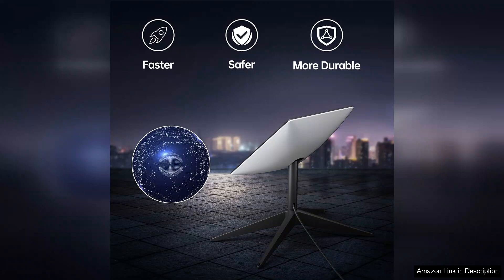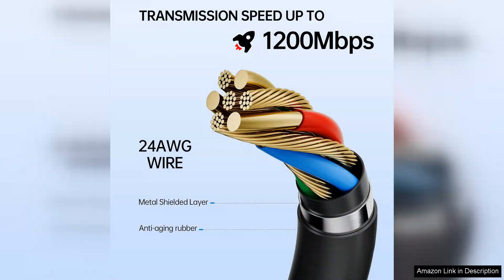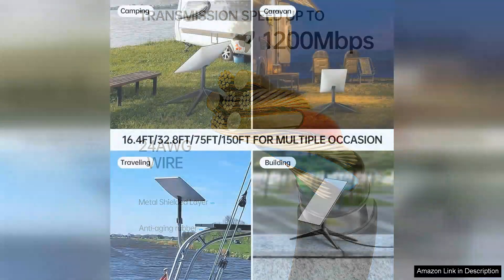One of the standout features of this cable is its compatibility with the Gen 2 Starlink system. The connection is seamless and I've experienced no signal loss or interruptions since switching to this cable. This has significantly improved my internet speed and stability, which is especially beneficial for streaming and online gaming.